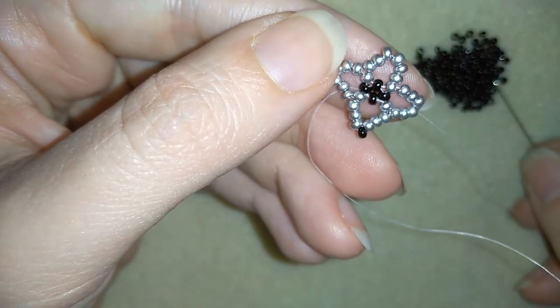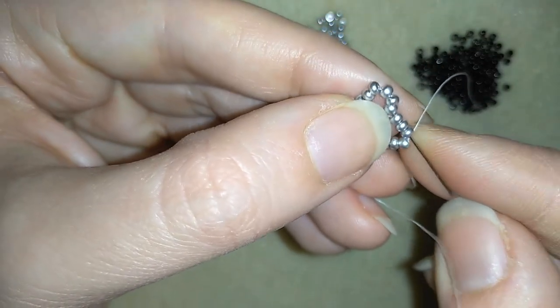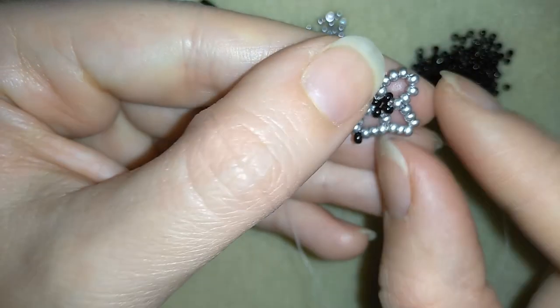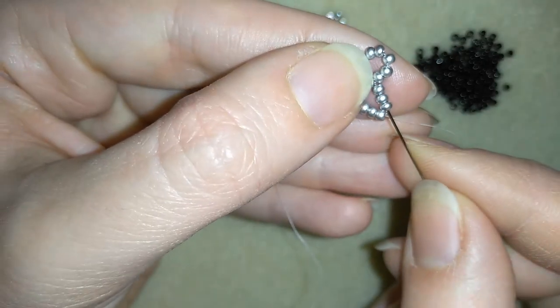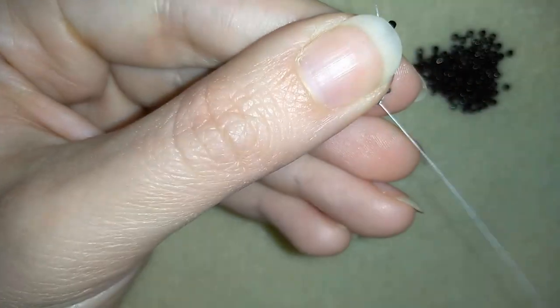Here I will add one bead. I have one, two, three, four beads on each side — this is the middle and I'm going through here. Again I find the middle by counting one, two, three, four — so this is the middle. I'm going through six beads in this direction, and here I'm adding the last bead from this row.